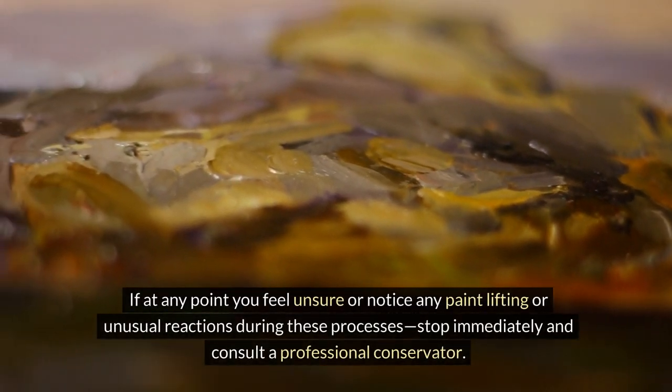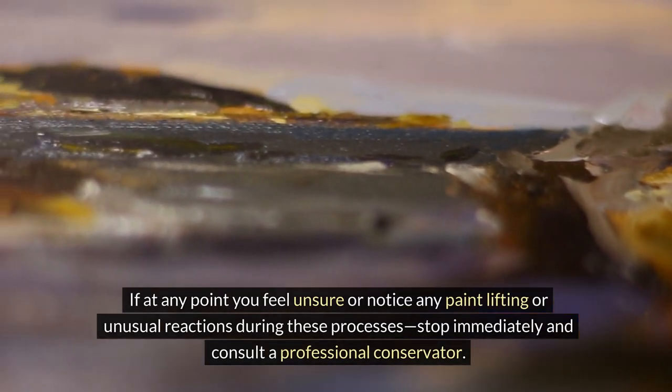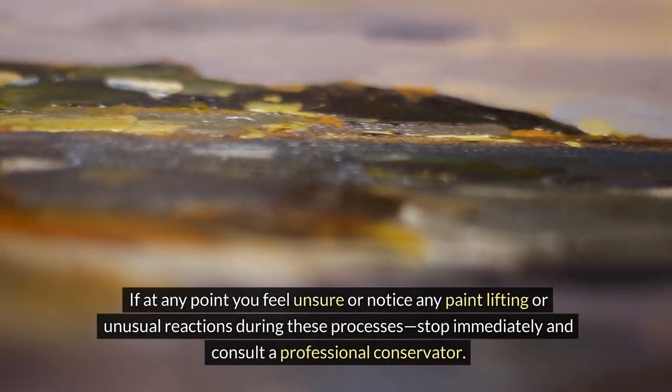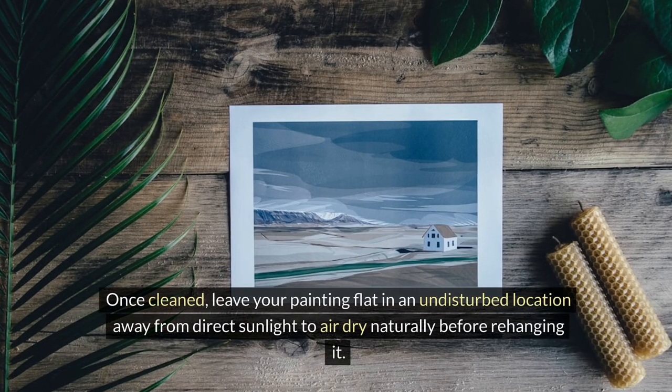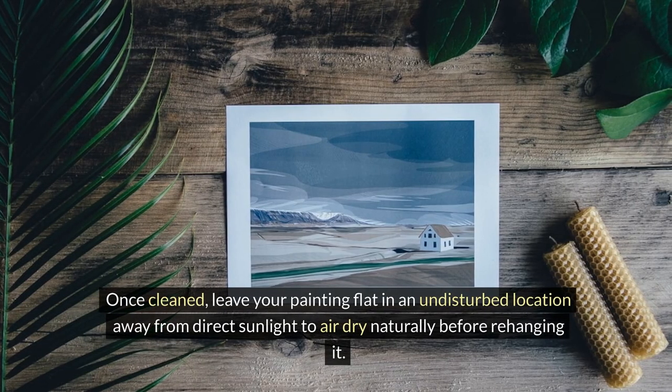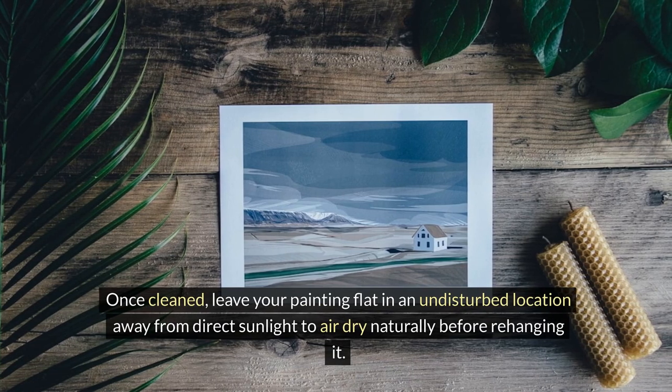If at any point you feel unsure or notice any paint lifting or unusual reactions during these processes, stop immediately and consult a professional conservator. Once cleaned, leave your painting flat in an undisturbed location away from direct sunlight to air dry naturally before rehanging it.